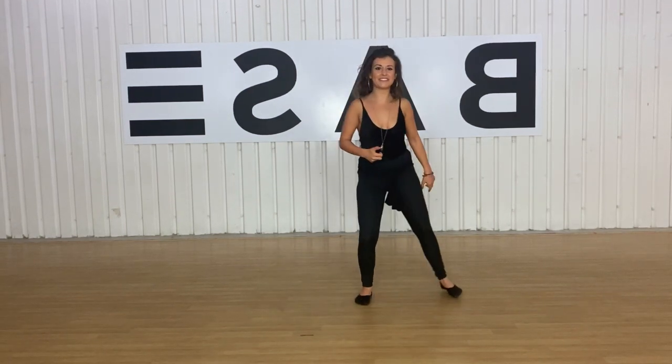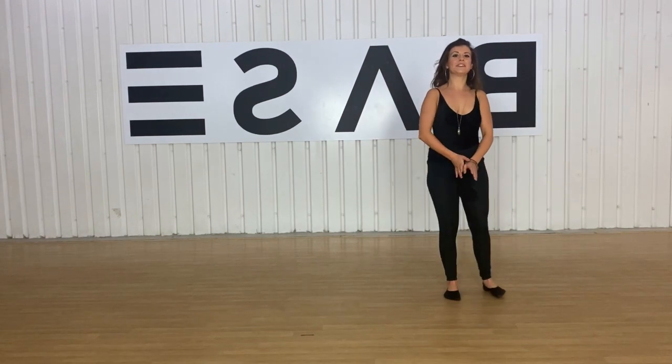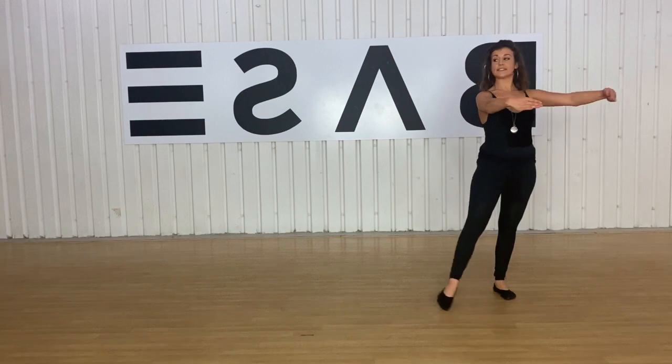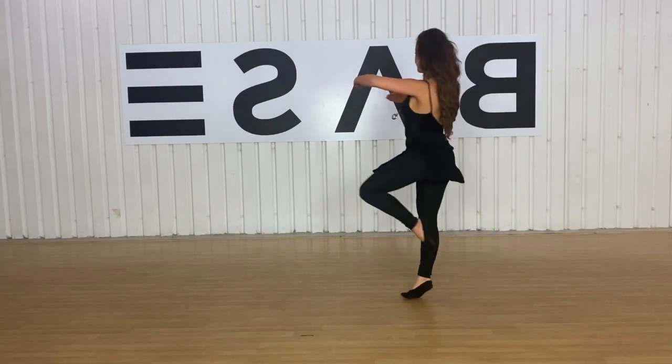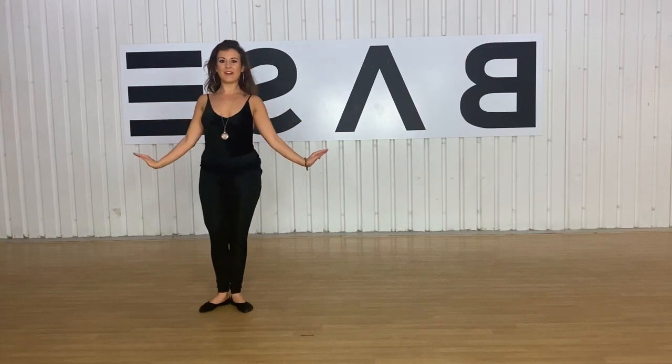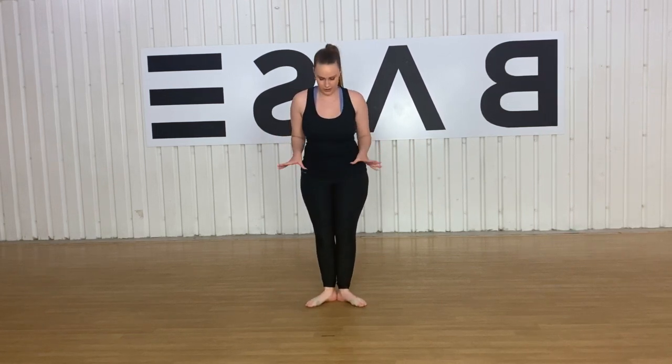We're going to give it a go — doing two turns. Let's try it. Five, six, seven, eight — one, two, three, four. Perfect. So we're going to do the exact same turn again, except this time we're going to do it in turn out.